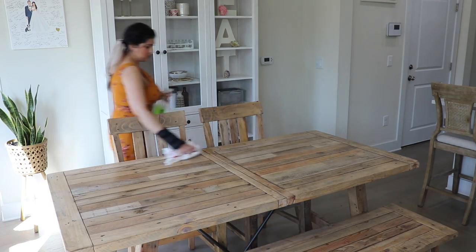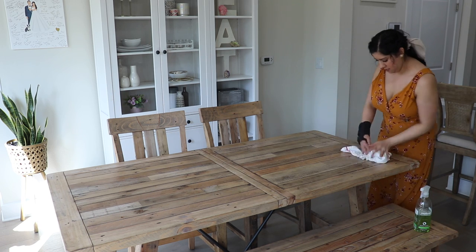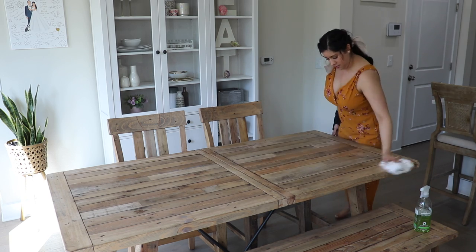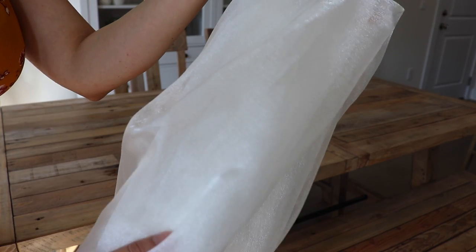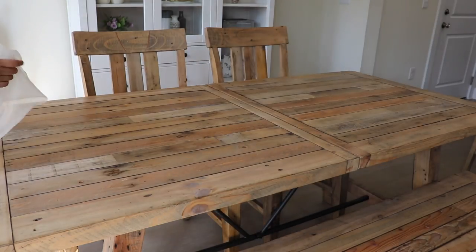I get a lot of questions on our dining table. I really wish I could link it for you guys — it's from Wayfair and we got it several years ago. Every time I go to the website and check, it's just not available and doesn't even show up, but if I ever do find it I will link it in my videos.